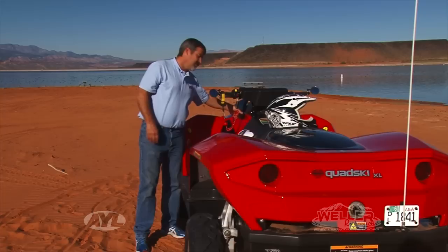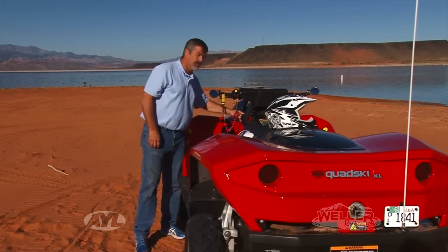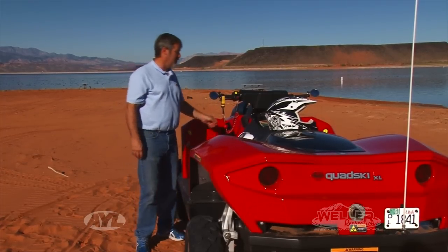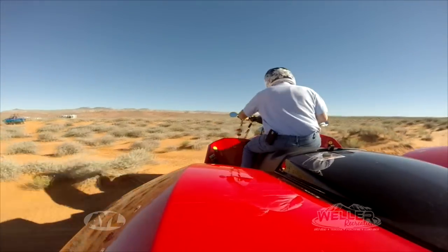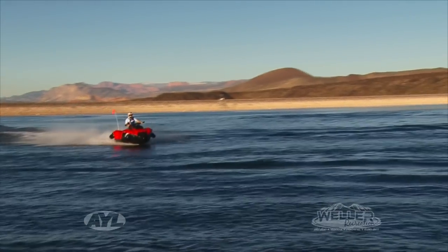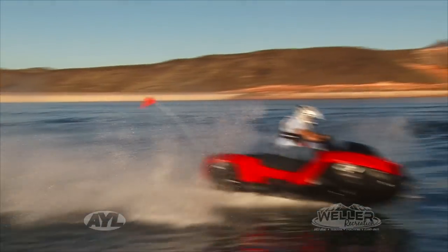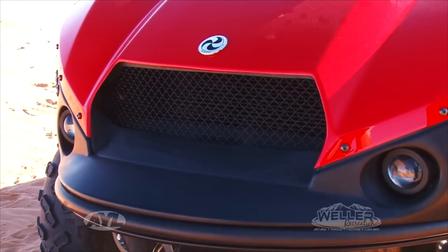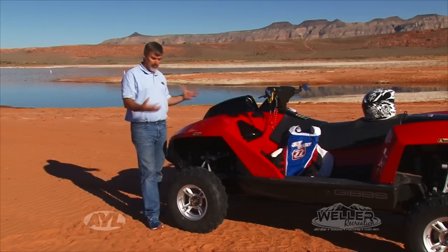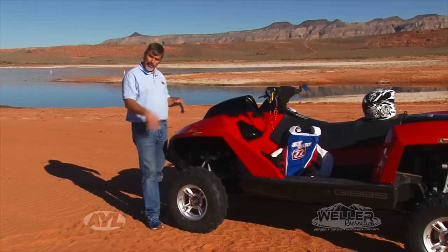It has a reverse just like most watercraft — you deploy the rear bucket and that gets you into reverse mode. The Gibbs Quad Ski has two different cooling systems: it sucks up water when it's in the water and runs it through a closed cooling system, and it also has a large radiator on the front so it's fine on the ground, but once you hit the water it'll start sucking up cold water and that'll cool it as well.